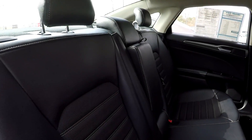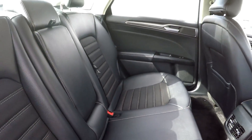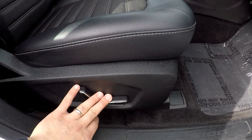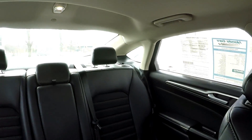Coming in from the passenger side, going to take one more look around. There is an integrated armrest here for a little added comfort. We'll finish up on the front passenger seat — you do get full power for the passenger as well as the driver in this car. One more look over that seating surface.